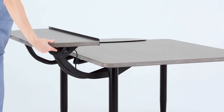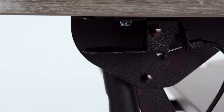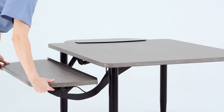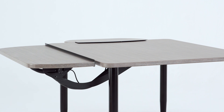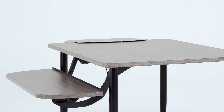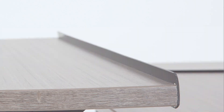Height-adjustable tablets can be added or removed by facilities. To adjust the tablet height, squeeze the metal lever underneath the tablet and move it up or down to the desired height, then release the lever. The tablet can be fixed in any position between 21 inches and 36 inches from the floor to accommodate a wide range of ergonomically designed wheelchairs. A guard on the tablet prevents items from falling.